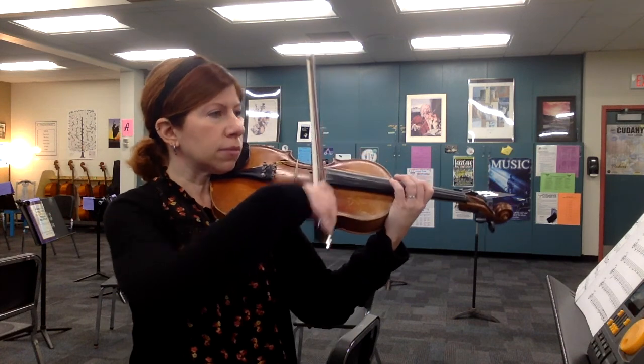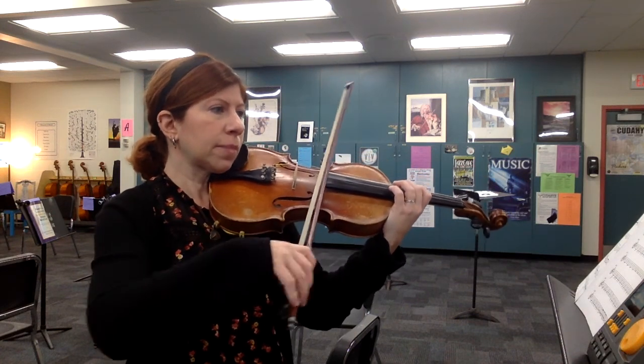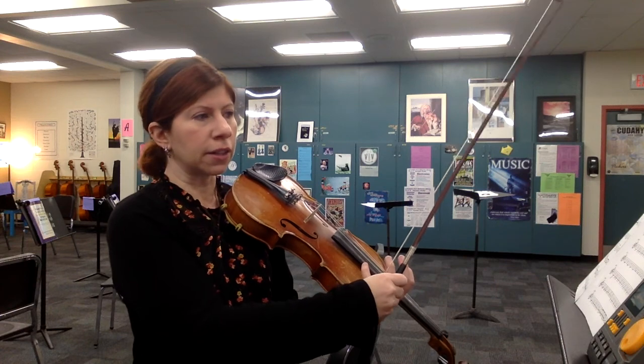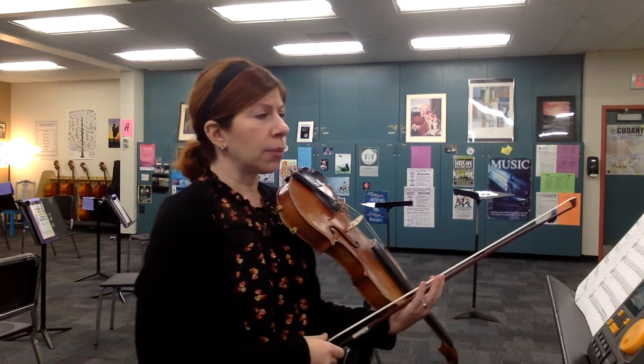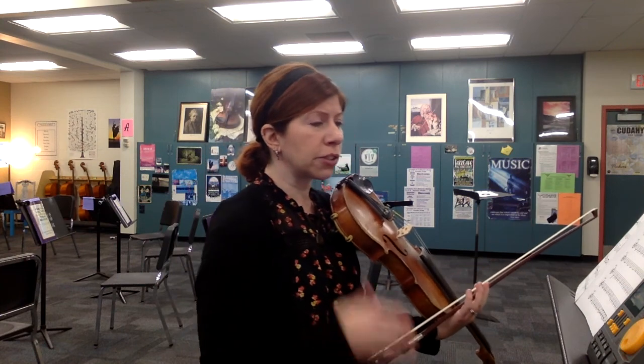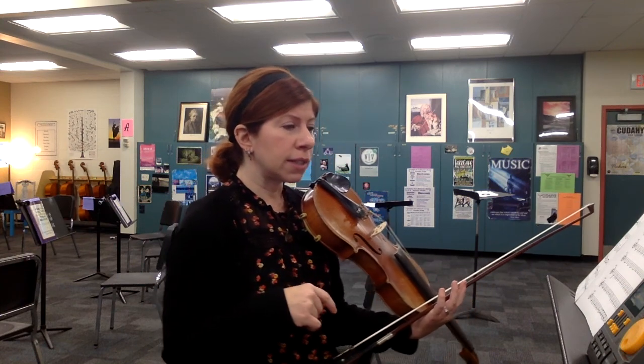We're just going to be going — so the tricky thing with this one is just staying together, not losing your place in all the repetition. At measure 92, that's just all on the beat, so that's pretty easy.